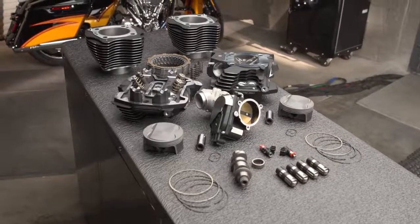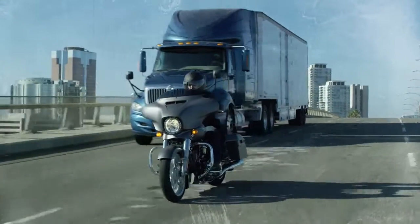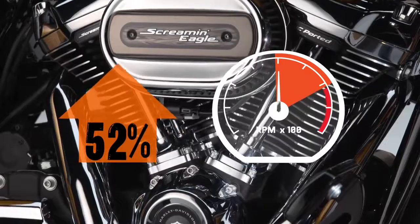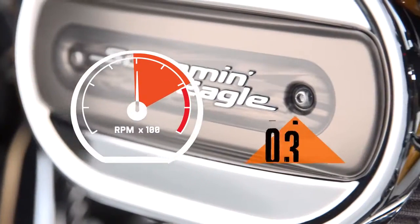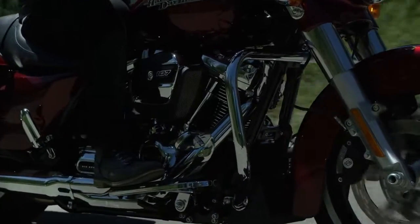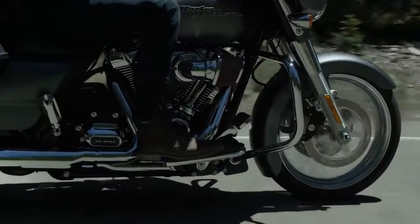Available in two kits, the Stage 4 upgrade offers breathtaking acceleration and significant gains in the higher RPM range. The 107 to 114 kit delivers a 52% increase in power and a 40% increase for the 114 to 117 kit. Both equate to over 120 rear-wheel horsepower.